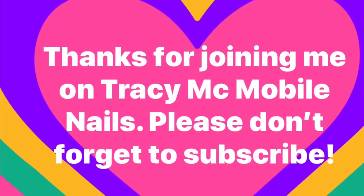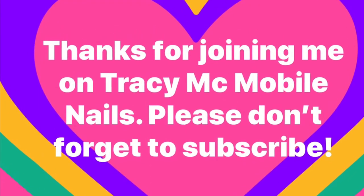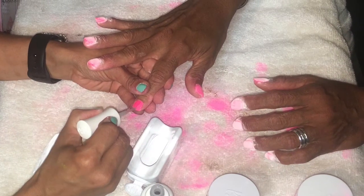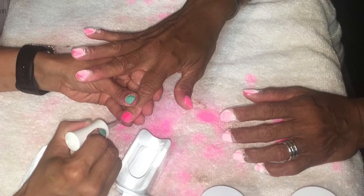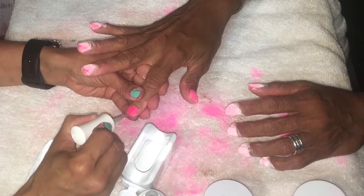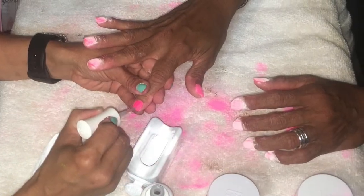Thanks for joining me on Tracy Mac Mobile Nails. I know my previous name was My Life on the Hill because I do a lot of different things — cooking, nails — and I don't do cooking like my sister. But this is the process that I did.